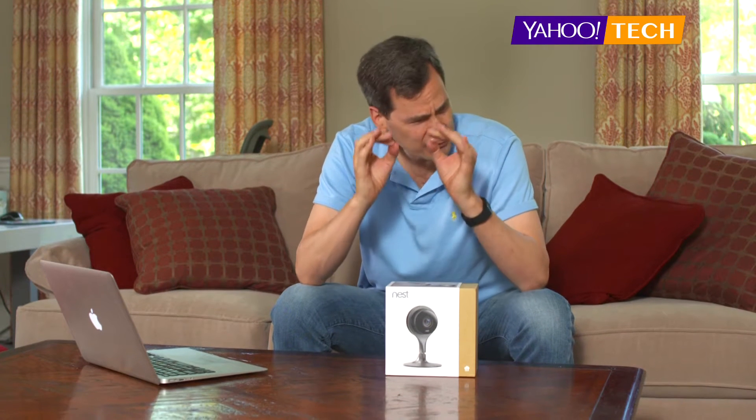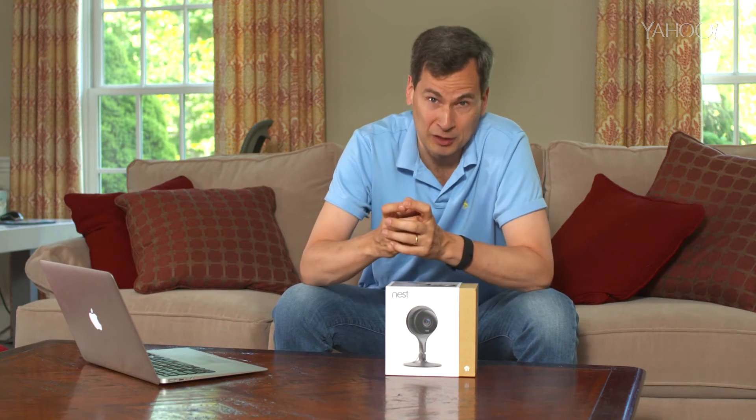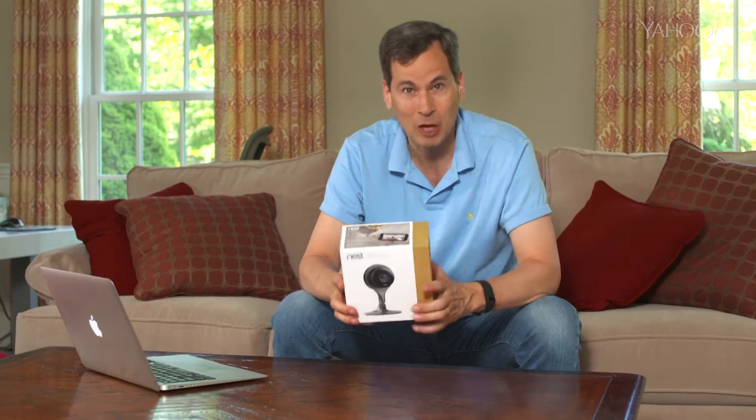Whenever I review a new gadget I have to figure out how I'm going to assess it — what tests will I run, what criteria will I use. Well, in the case of the new Nest Cam home security camera, this is going to be easy. The six things it's supposed to do are listed right on the back. All I have to do is test each of those things and find out if they're exaggerating or lying.